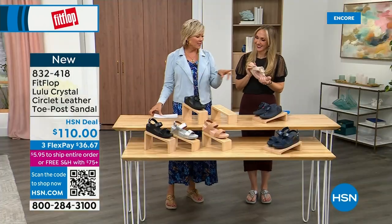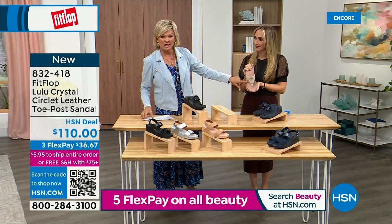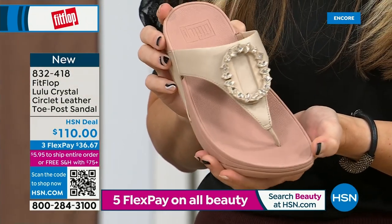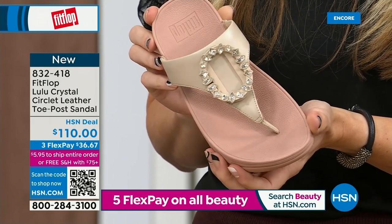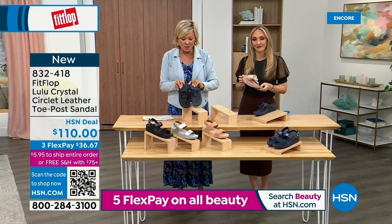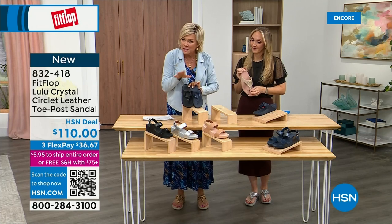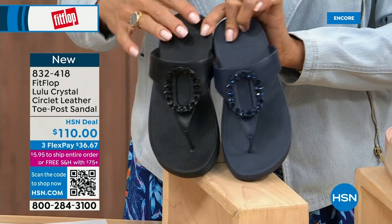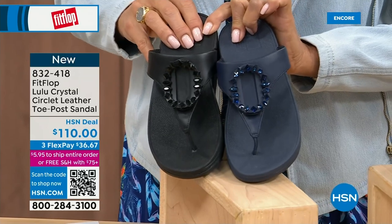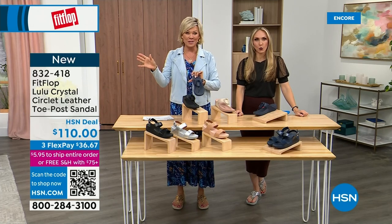Tonight we have a lot of new styles. If you want that rosy beige, there are only about 130 available. We have five through eleven — bump down half a size if you go between; this is a whole-sizes-only footwear brand. I want to put the navy and the black side by side to show you the difference in the stones. The black has got the more opaque, not see-through stones versus the navy. It's 832-418, on three or four flex, and this will qualify you for free shipping for the rest of the day.